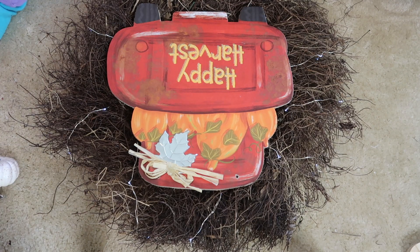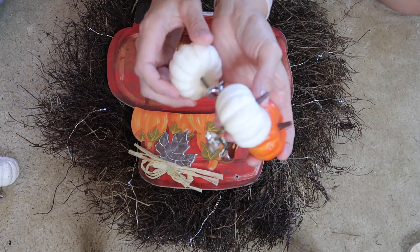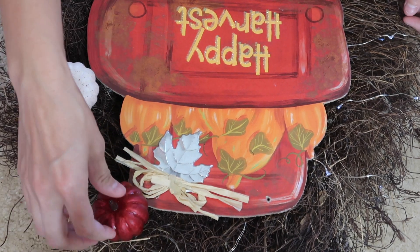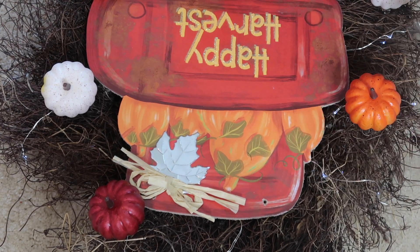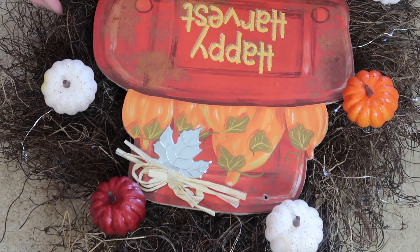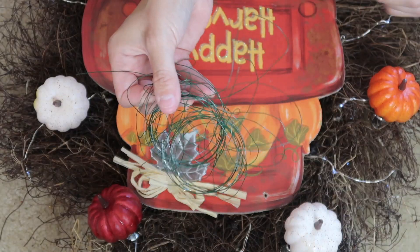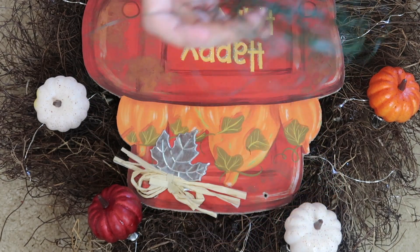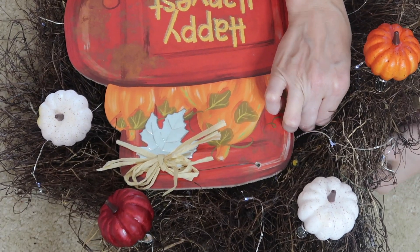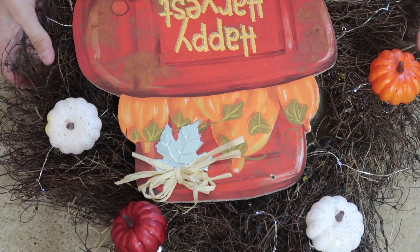I chose to keep this really simple — no hot glue or anything like that, just in case I want to redo it later. I had these pumpkin clips left over from last year at Dollar Tree and I know you can still get them now. I just clipped them all around the wreath. Then this little 'Happy Harvest' sign from the Dollar Tree this year — I think it is so cute. I always rip off the twine from these signs, so I ended up using some craft wire from the Dollar Tree to tie the sign right to the wreath.